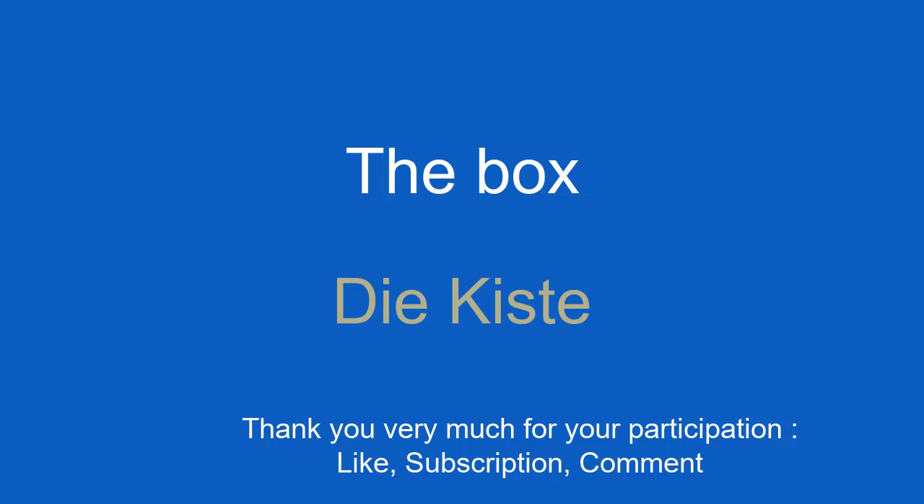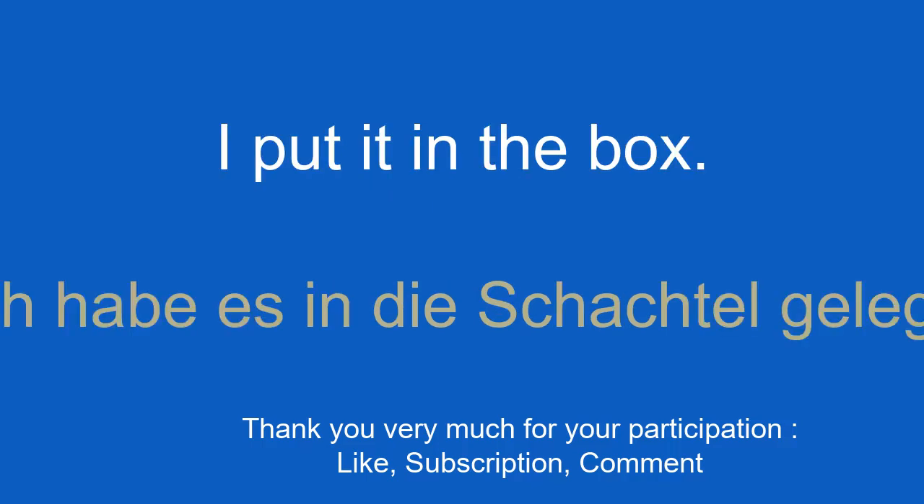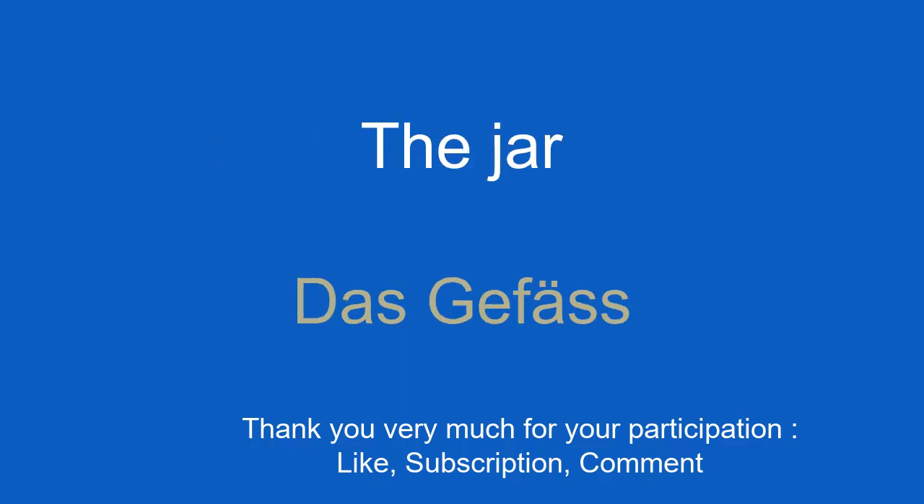The box. Die Kiste. I put it in the box. Ich habe es in die Schachtel gelegt.